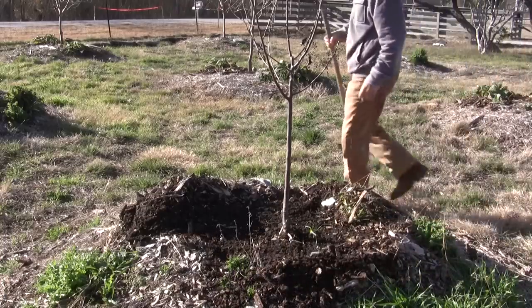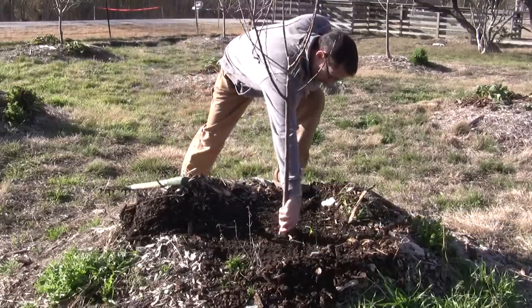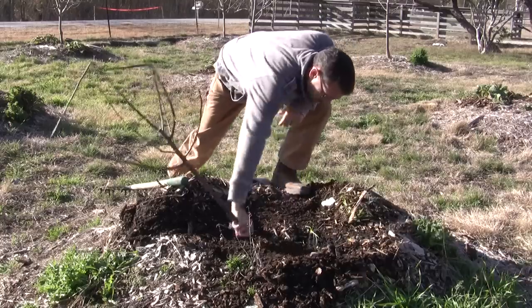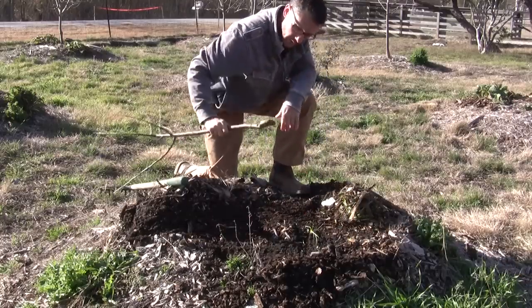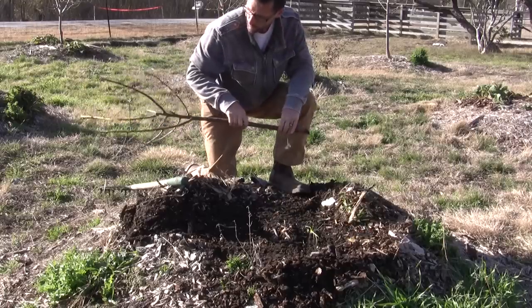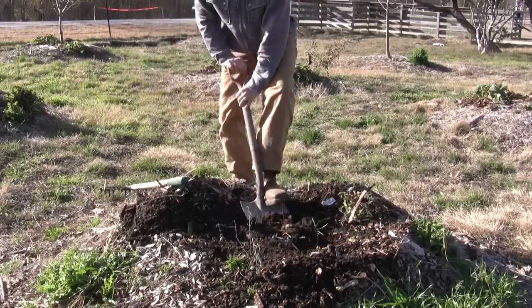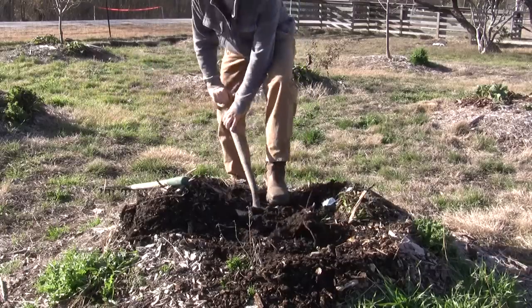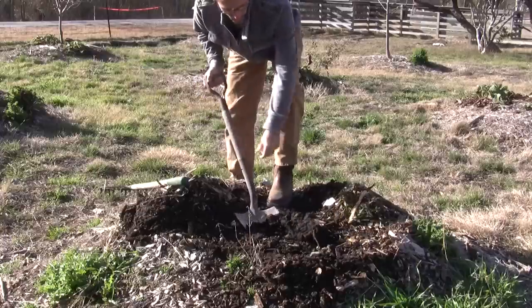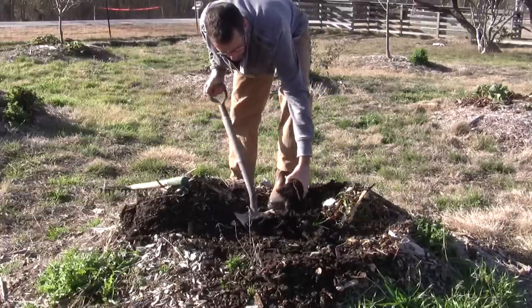Now that I got that raked back, I'm just going to grab our tree here. Well, that's how dead it was — completely dry. I was hoping to pull it out but we'll dig it out. I just want a hole big enough to set that new tree down in. And there's that little root mass from the dead tree.